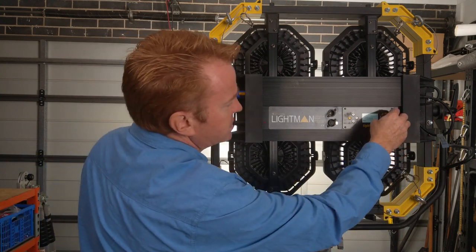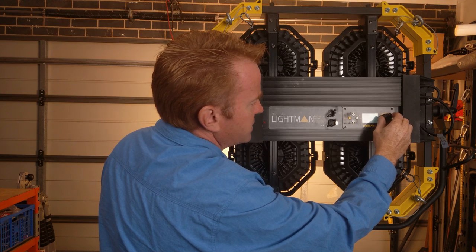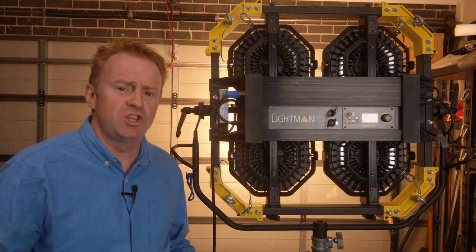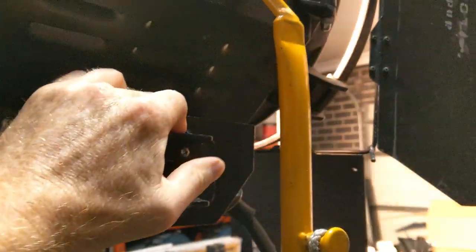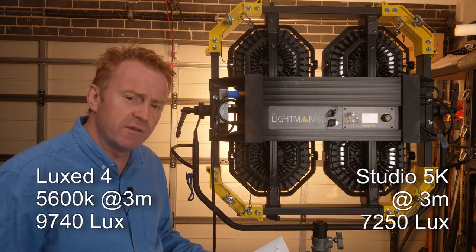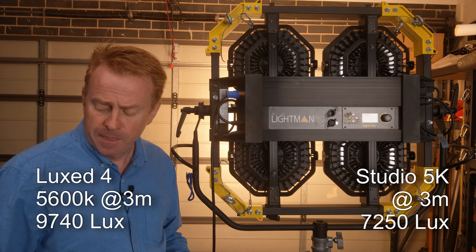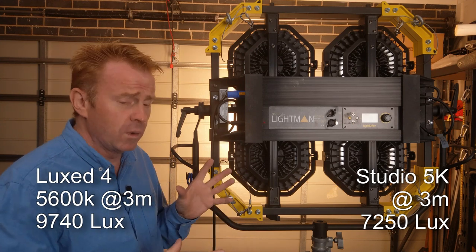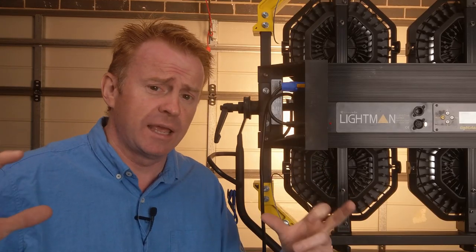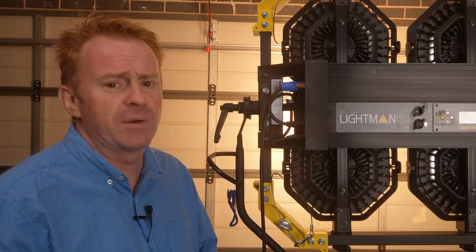With the unit set to tungsten, comparing apples to apples, I compared it to another tungsten light. I got out a Studio 5K. The Studio 5K came in at 7,250 lux and this unit came in at 9,740 lux — so this unit is 34% brighter than a 5K. And to be clear, that's not a Bambino 5K. That's a Studio 5K with a 12-inch lens and a shiny, almost-new reflector — an optimum 5K.